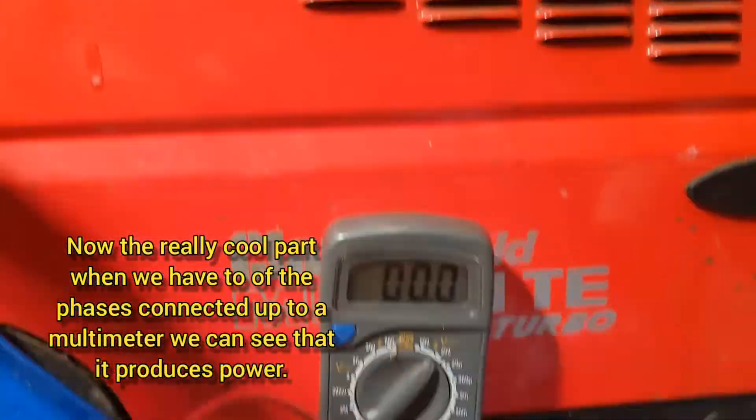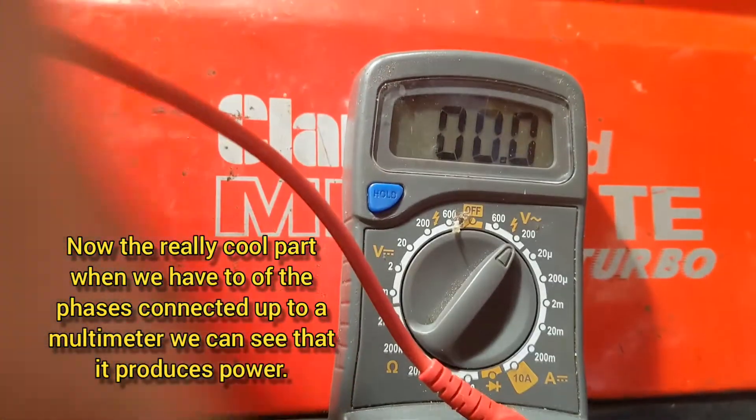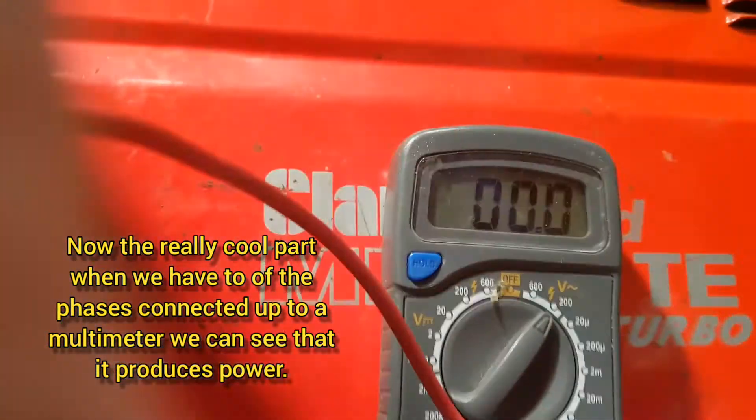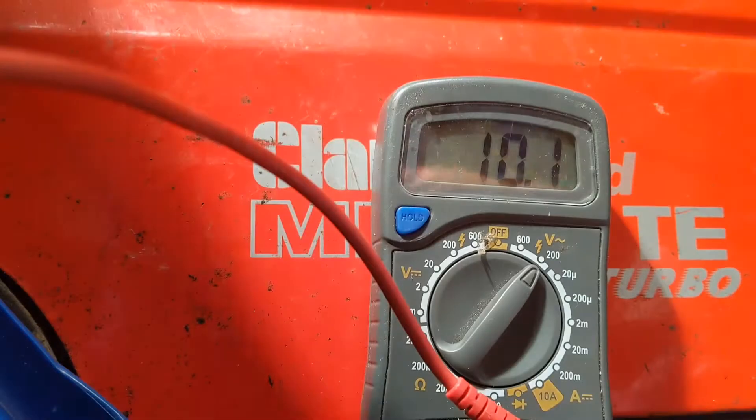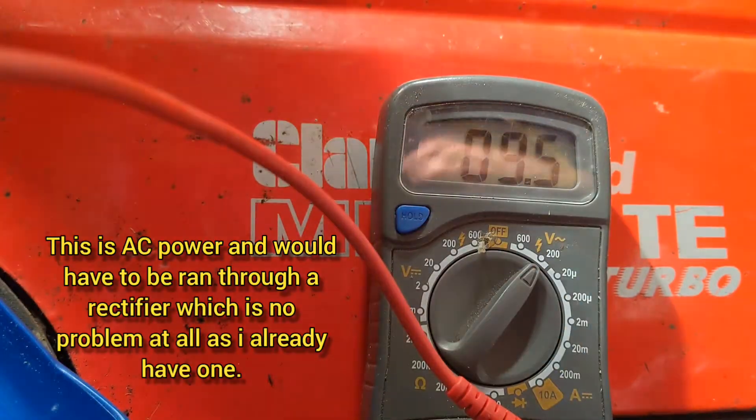I'm going to spin the wheel one-handed - and that's AC power.